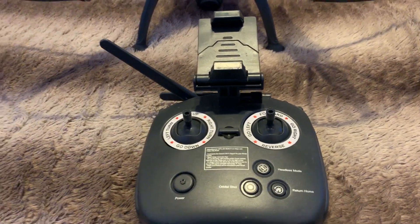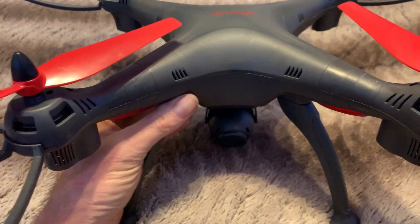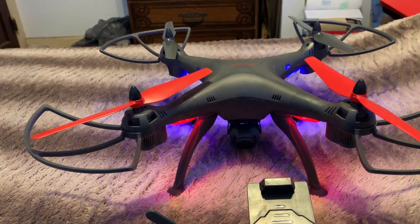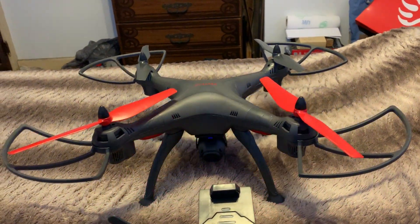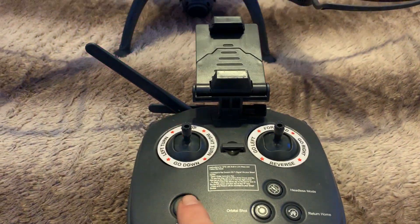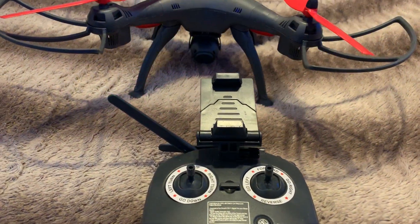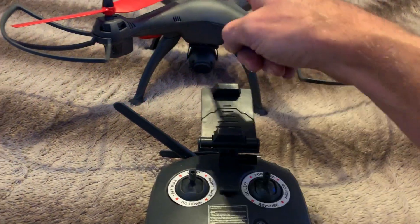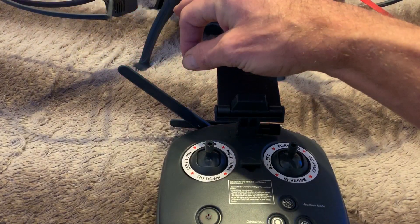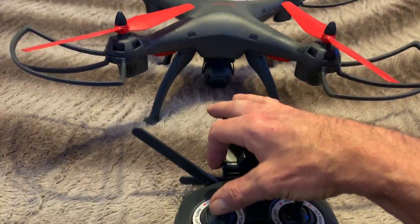Here's the remote control. Basically what I'm going to do is turn the drone on from underneath. When you turn the drone on, the lights underneath will start flashing, then they go on solid and just flash on and off — which means it needs to be calibrated. So the first thing we're going to do is turn on the remote. Now, to program the remote to the drone, we take the left throttle, push it all the way up, bring it back down, and let it return to its original position. Notice how the lights react when we do that.